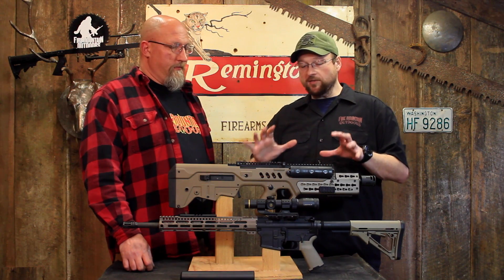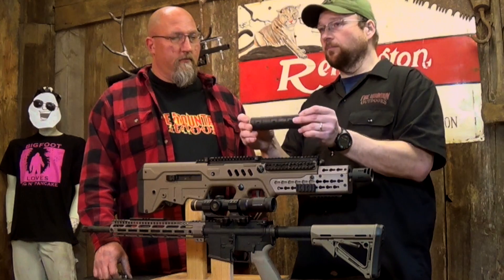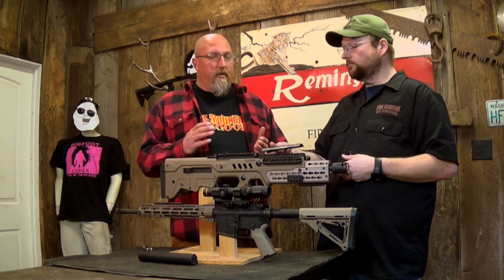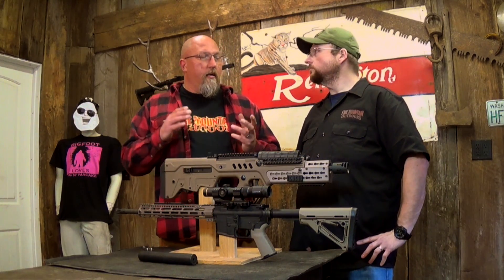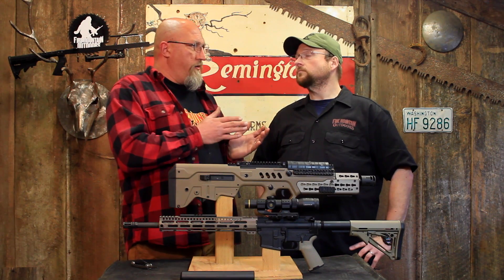It's kind of a pain, and if you don't want that cheese grater effect, you have to invest in some panels. And then, by the time you do that — say you took your M4 and wanted the option to add accessories — you add a quad rail.